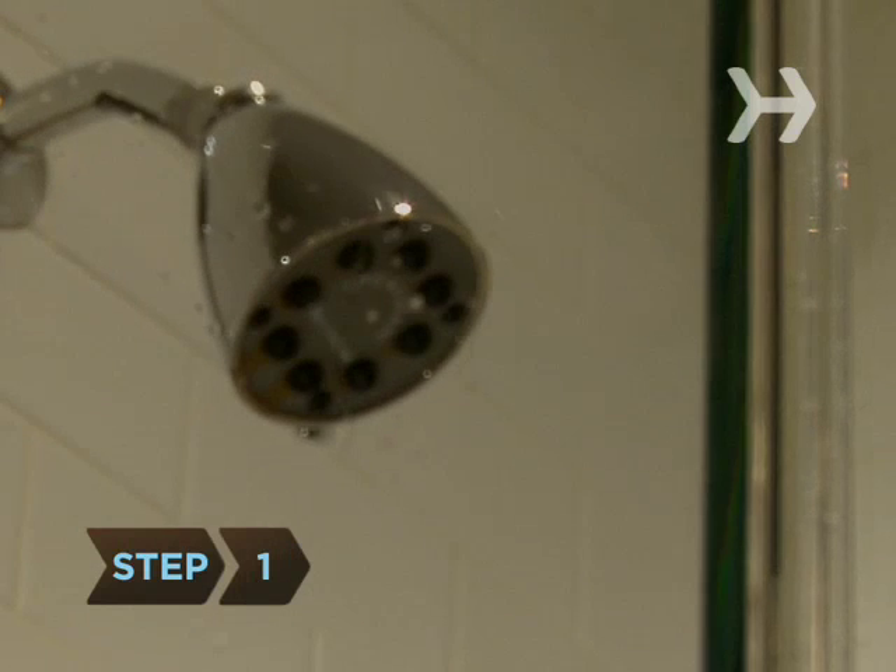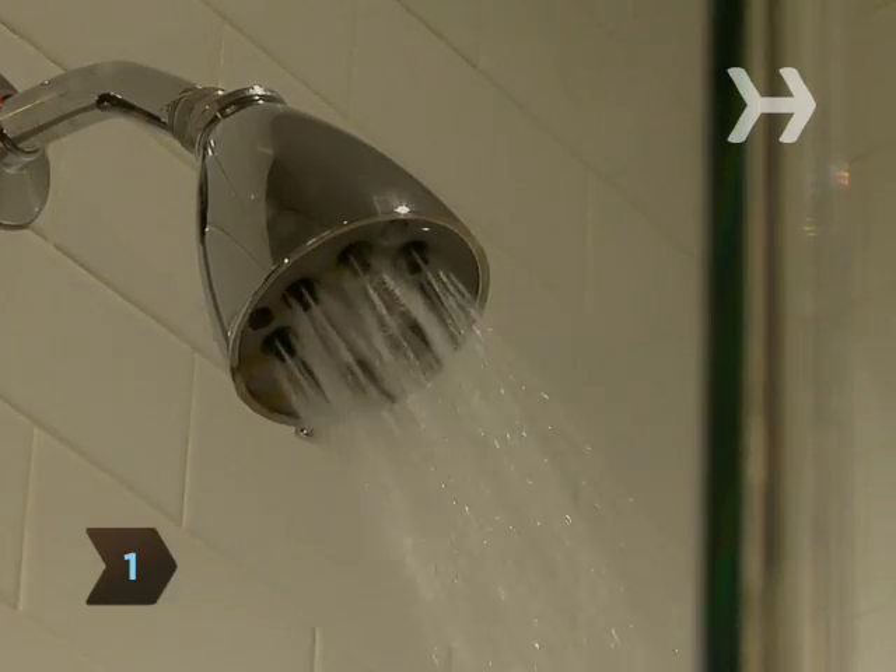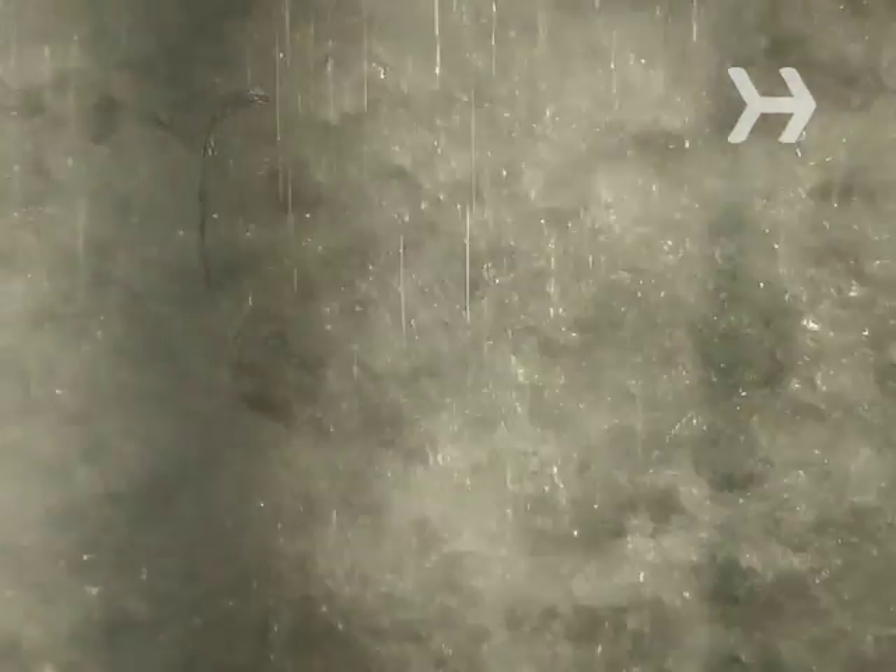Step 1. Limit your showers or baths to between 5 and 10 minutes and use water that's just warm, not hot. Staying in hot water, although it may feel luxurious, actually strips your skin's natural oils.